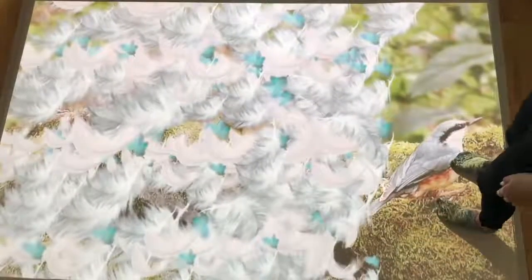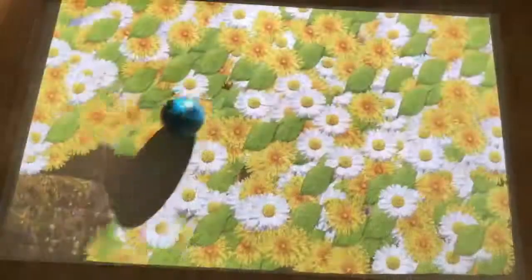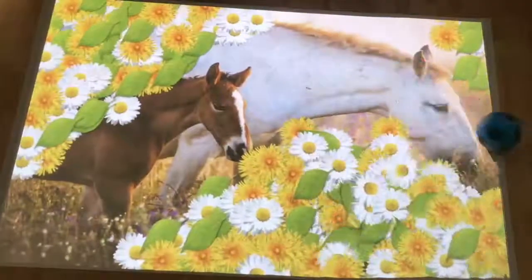Here we have one of our scatter effects, and you can see how the floating objects respond to someone walking over the surface. By dispersing the feathers, the woodland birds are revealed. This encourages balance and spatial awareness, and on a table it encourages sweeping movements of the arms.